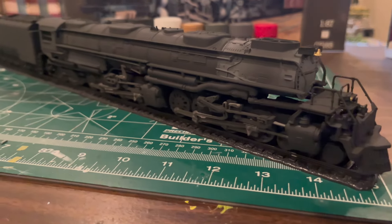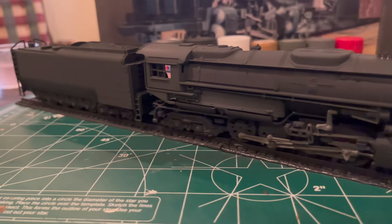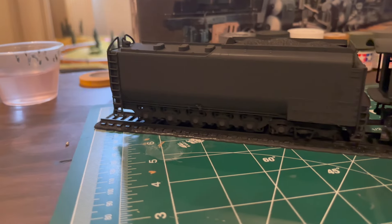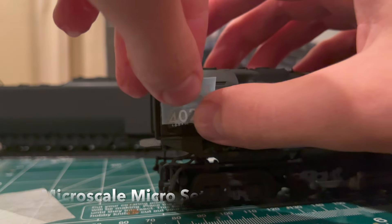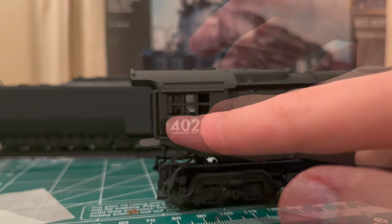Now that the locomotive and tender were fully built, I put together the display track. I didn't bother painting this track since I'm planning on making a display stand featuring actual ballast and some scenery later. It was now time to apply decals and finish weathering the model. Microset was brushed onto the surface where a decal would go, and then Microsol was brushed on once the decal was applied.